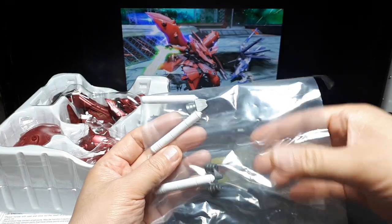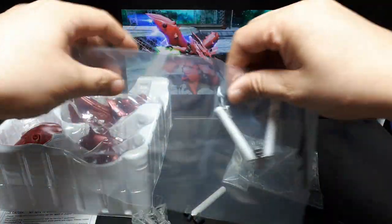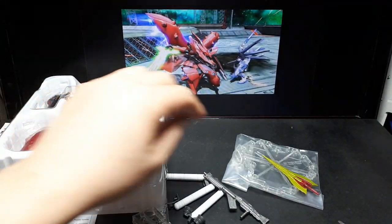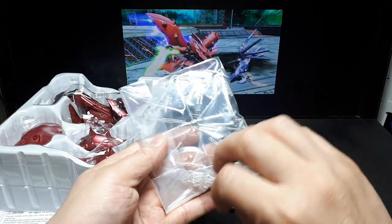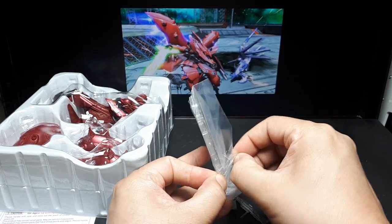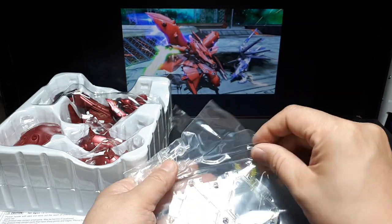Is it sealed or not? That's interesting — it's not sealed, it's just tape. I guess that's fine as long as it won't scratch itself. At least you don't have to find scissors.